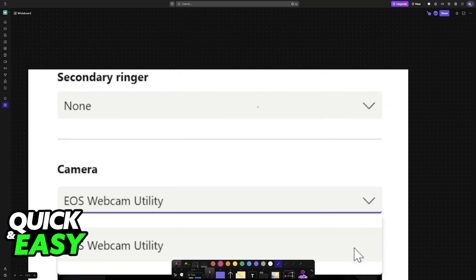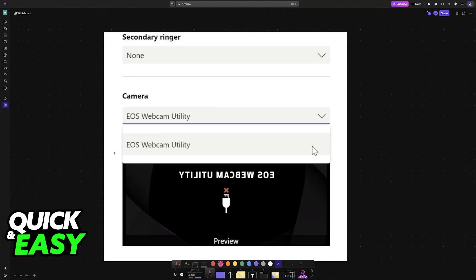Once it is connected and you restart your PC after downloading the EOS Webcam Utility, it is going to appear as an option on any application that uses your camera — for example Discord, OBS, Google Meet, Zoom, and so on. All you have to do is choose it from there. It is simple to do and compatible with most Canon cameras.